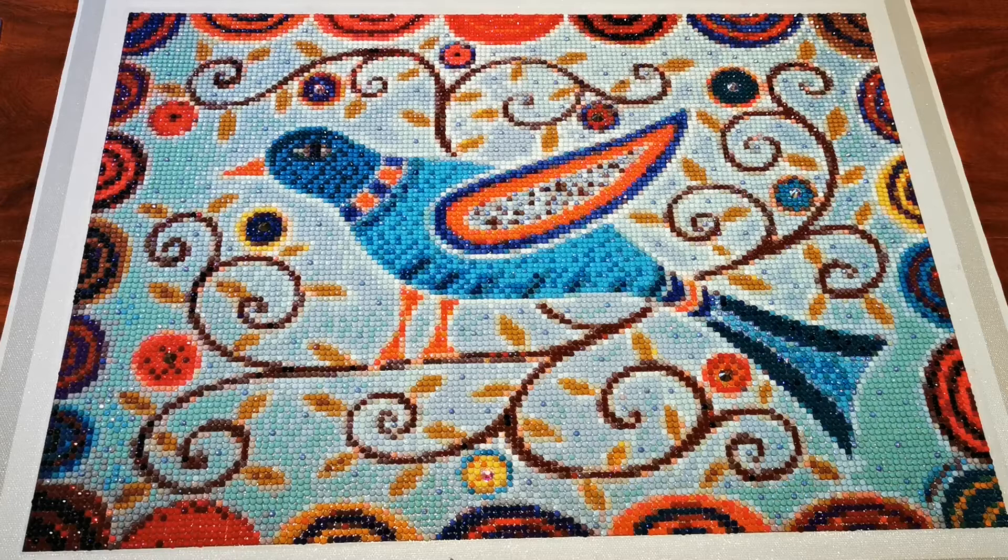Hi guys! Welcome to my channel. My name is Natalia and today I have a little post review of this lovely diamond painting from Diamond Shop, or DIY Moon Shop. I call them Diamond Shop because I've heard that's how they call themselves, but I'm sure both versions are correct.